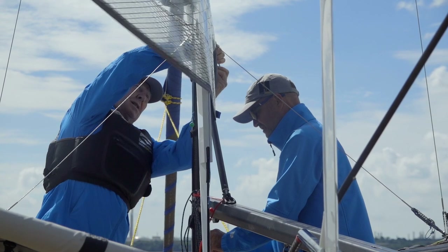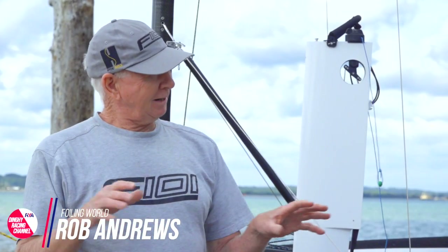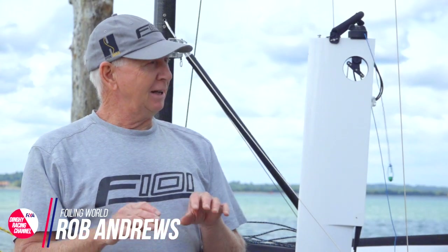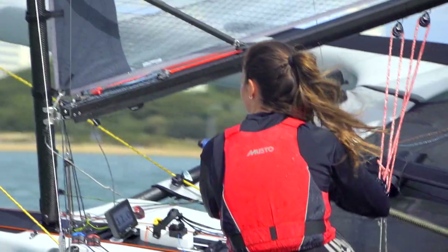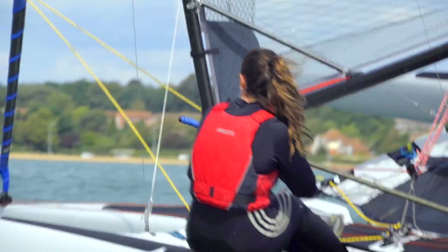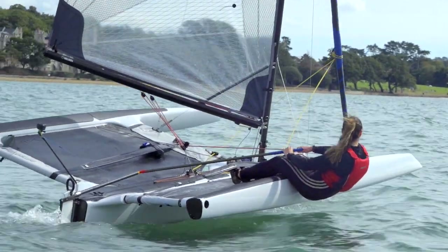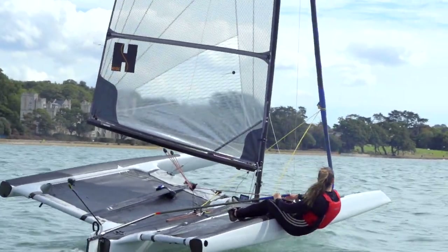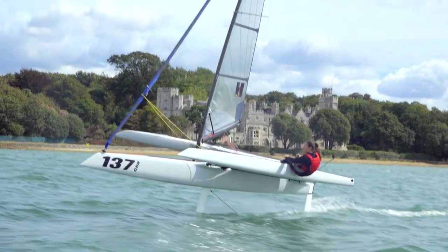It's aimed at people who want to get into foiling, and some of the other platforms are slightly more extreme. In the design of this, we tried to build out all of the aspects that could lead to crashes so that you can just learn about foiling and worry less about capsizing. For somebody who's already into sailing and where fitness might be a factor in their foiling journey, this solves quite a number of those fitness issues.